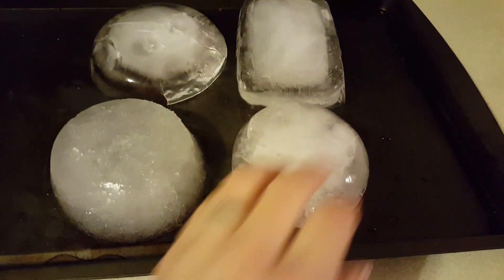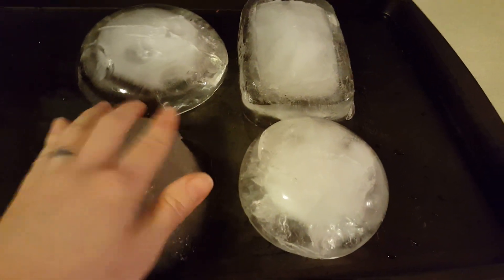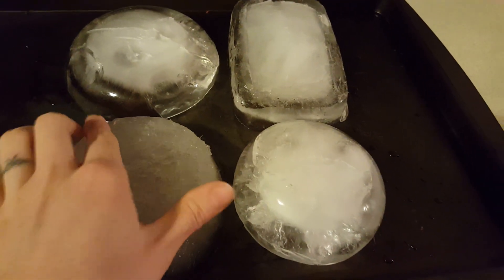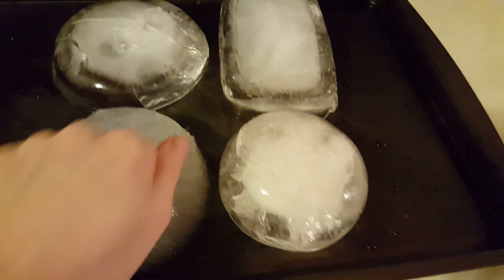Remember the salt water that we put in the freezer as well? That one has not completely frozen — it's actually more of a slush. You can see the difference between the regular water and the salt water. The salt water is not freezing like the regular water. But why? Why is the salt water not freezing?